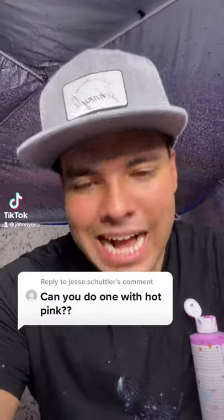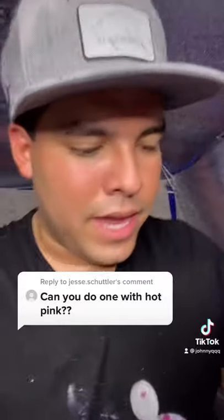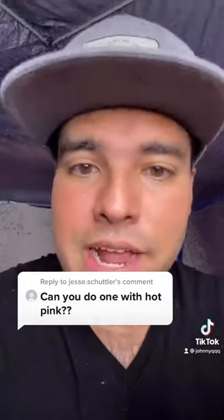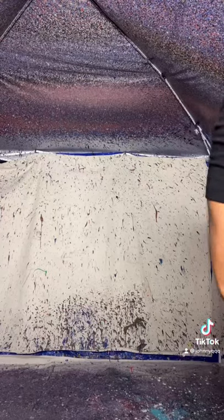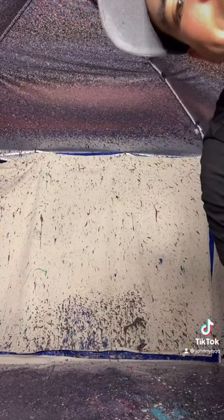Can you do one with hot pink? Yes, let's go! We're gonna go with black, hot pink, some magenta, light pink, and lavender — which is actually called bright violet, not lavender. Give me one second, I'm attaching the drill to my canvas right now.